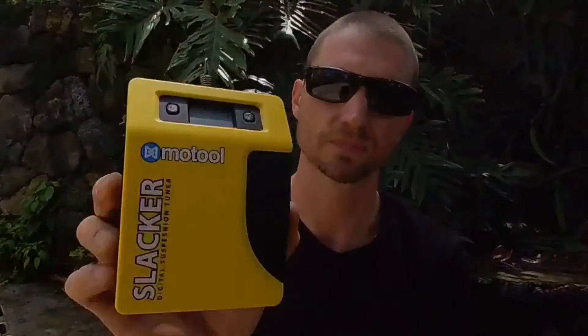The tool is called the Motul Slacker, made by Motul Industries. It's a digital sag tool that attaches to your axle and somewhere on your fender or side panel. What's really cool about this tool is that it can also do your front sag, so any preload adjustments that need to be done on your bike can be done with this tool. It also works for your mountain bike, street bike — a whole host of applications.